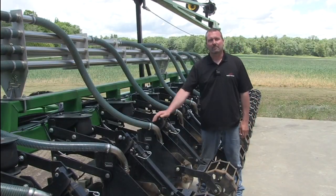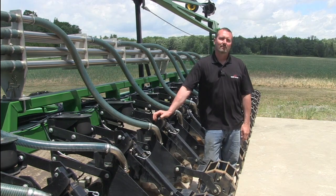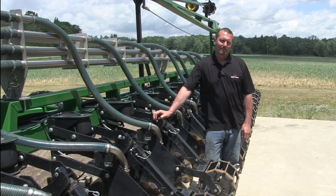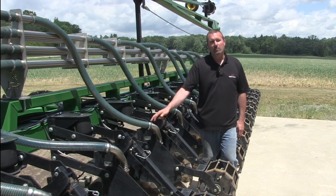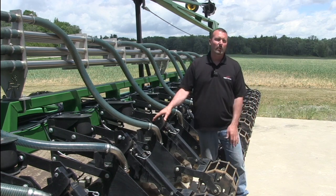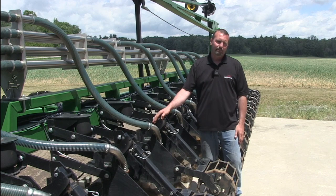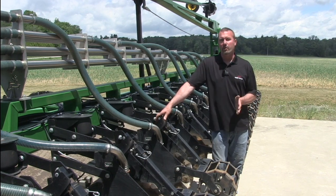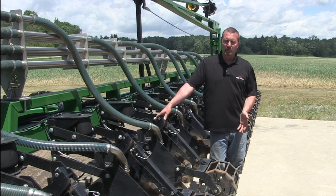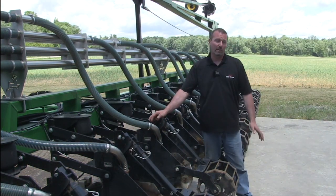Greg, when you consider where you're at now — 32-row strip-tiller, fertilizer in the strips, rye cover crops — do you think you've arrived at the best system, or is there some tweaking still to be done? It's probably our most efficient system right now for fuel, labor, and hours. We're still tweaking a few things — we may try to get the liquid off the planter if there's no warrant for it and put a little more N down in the strip. We're also working on changing the cover crop rate in the fall and the termination timing. As far as fuel consumption goes, we're burning about 10 to 13 gallons per hour, which is pretty respectable for the acres we're covering.